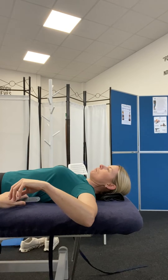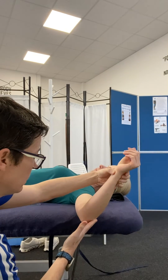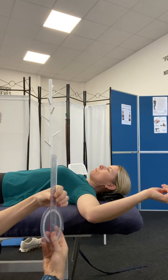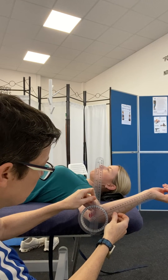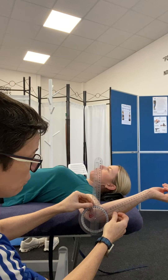Lateral rotation is the same. Starting position here, let the arm drop backwards until it comes to the natural end, and then we should be able to release that, get the goniometer, pivot point through the olecranon process, and the other arm goes up to the ulnar styloid again. So for lateral rotation here, we've got 60 degrees.